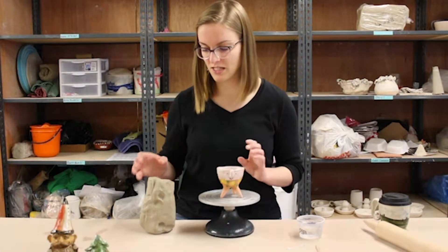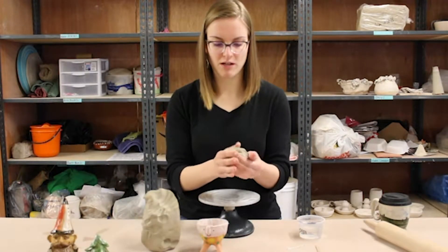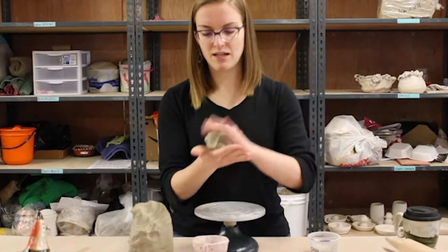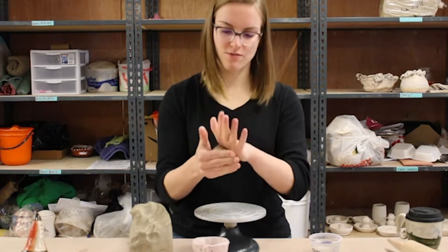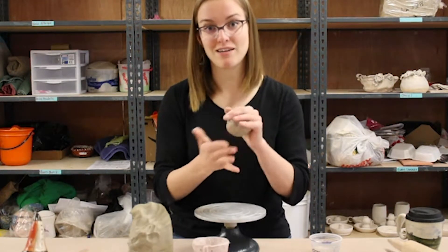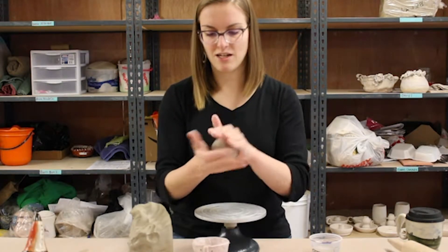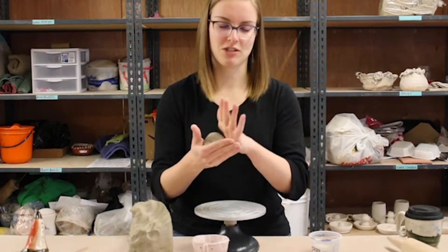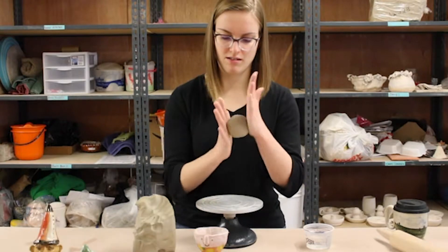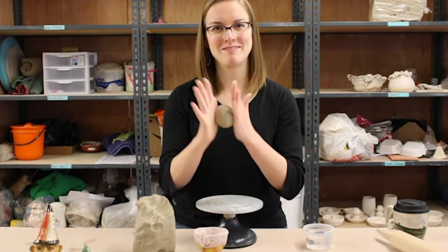The first step is to grab some clay. I'm going to start off with around half a pound of clay. I'm just going to kind of pat it into a ball. This is for the main body of the pinch pot, the main body of the piece. I want this to be a nice even ball because I don't want my pinch pot to be super asymmetrical or lumpy. I can roll it a little. I just want to start with a nice round ball.